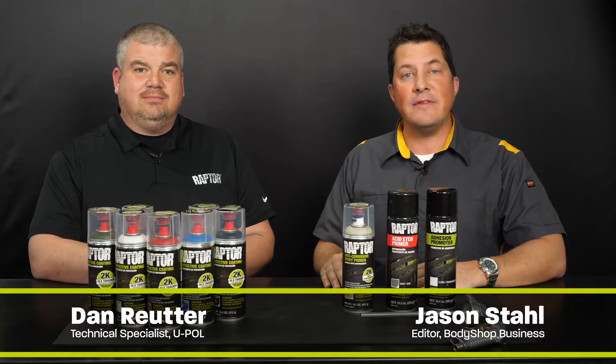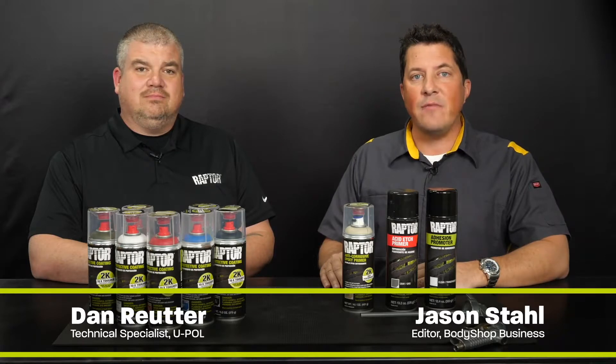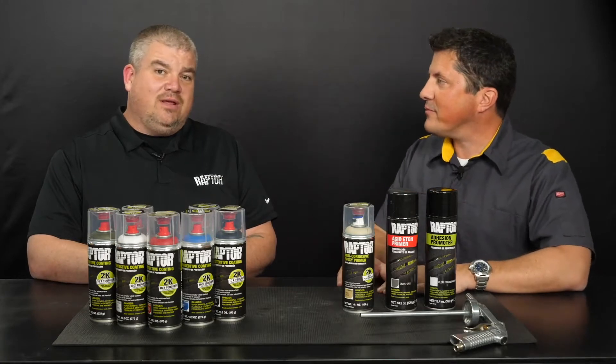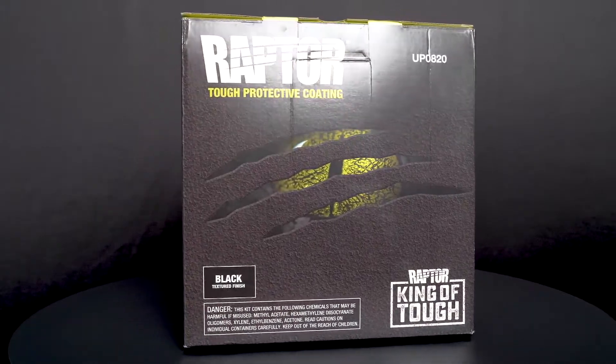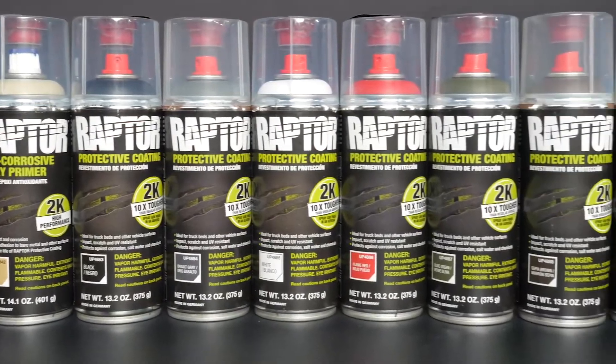Hi, I'm Jason and I'm here with Dan Ruder from UPoll. Today's video will be the third of a five-part series which covers the Raptor protective coating system by UPoll. UPoll offers a full system of Raptor protective coatings ranging anywhere from box gun kits to additives to aerosols. Today's segment will primarily cover Raptor aerosols.